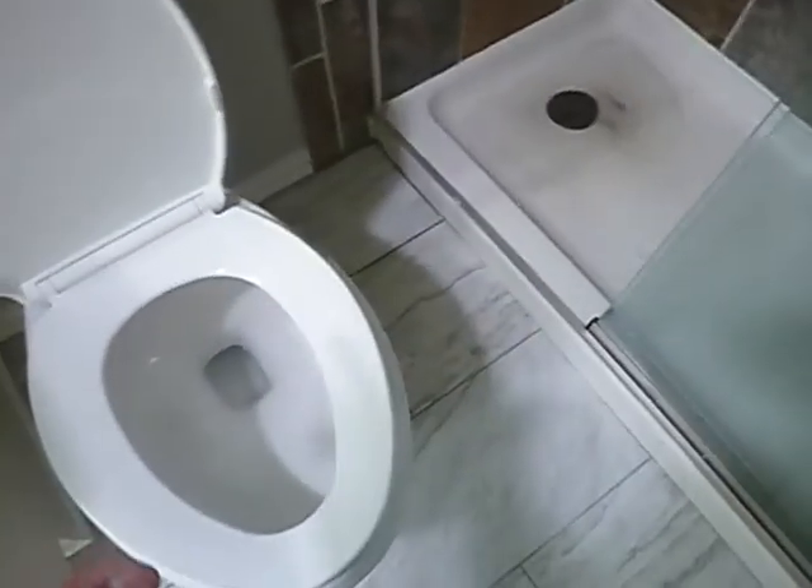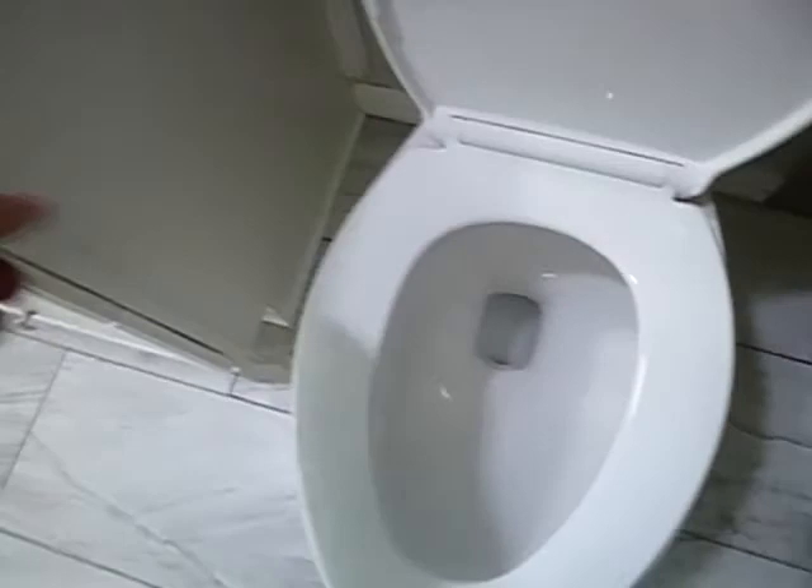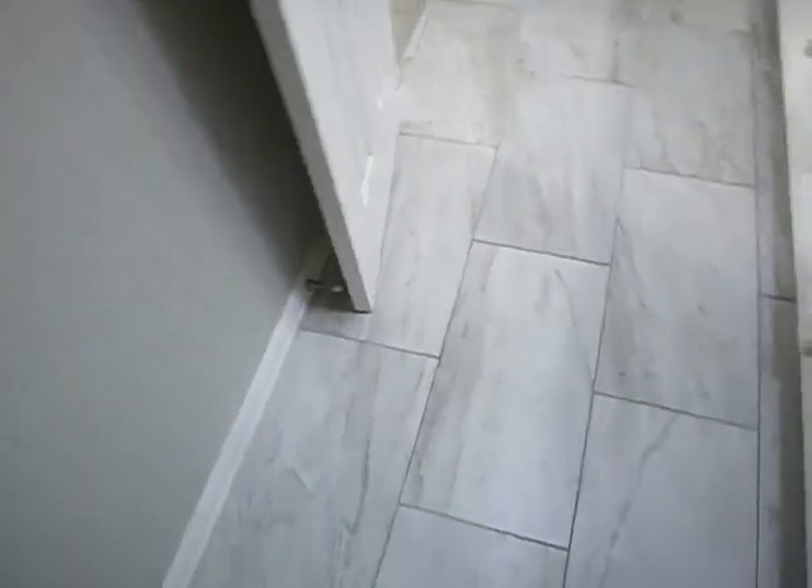I flushed the commode because it had water in it, and that's when water started coming back out. This commode drain is closer than 15 inches to the cabinet, so it's kind of tight — if you're right-handed you're gonna have a little trouble. Wait a minute, we've got water coming out here.